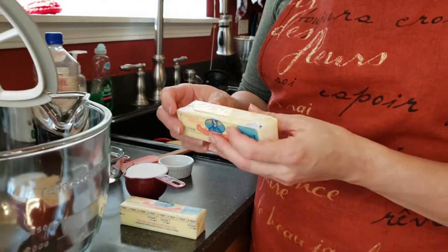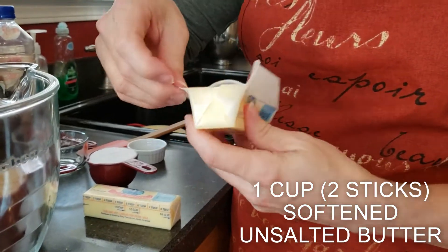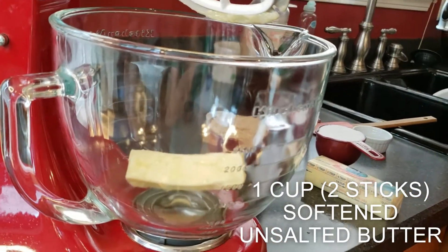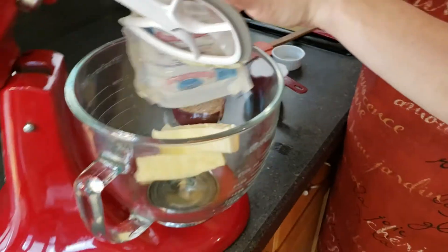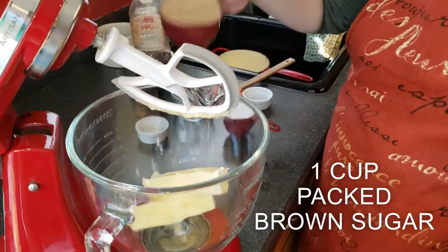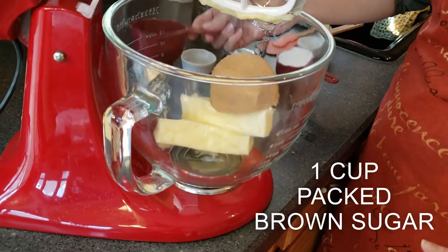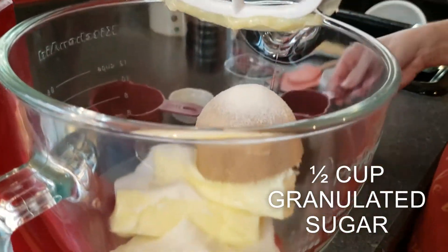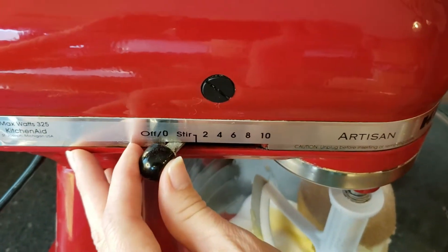Next, we're going to be creaming our butter and sugar. We're going to be using one cup of butter — that's two sticks. One cup of packed light brown sugar. You could also use dark brown, she said in the recipe. And one half cup of granulated sugar. We're going to set this to slow at first and then beat it together until it becomes light and fluffy.